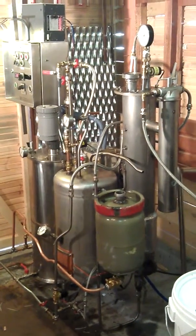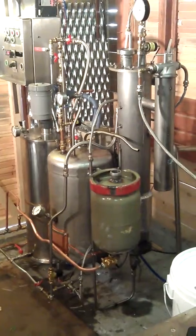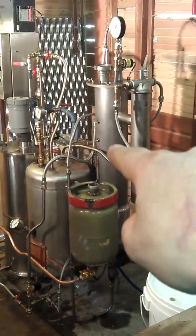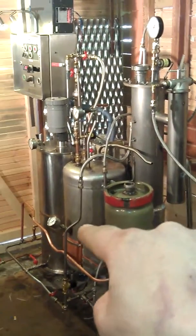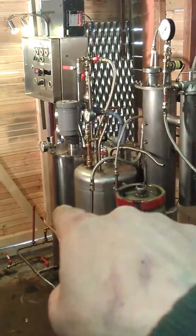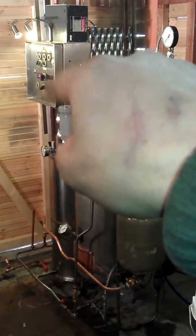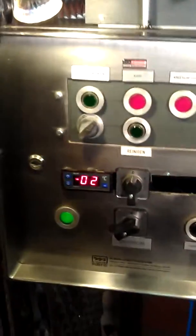Here is my finished biodiesel machine. That big one is the dry wash tank, this is the methanol mixing kettle, this is the settling kettle, this is the main reactor, and this is the control panel with all the switches. It's a fully automated process.